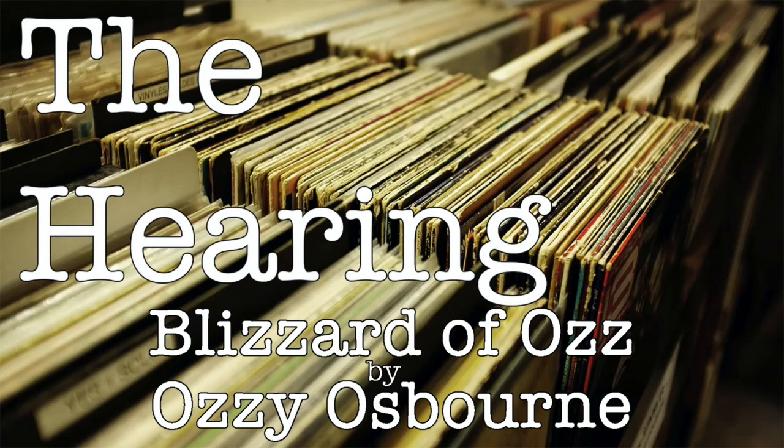That's it for Blizzard of Oz. Until next time, when we'll be reviewing Love at First Sting by Scorpions — sticking with 80s metal. I revisited that album recently and it was a very nice surprise; there's a lot more to it than I remembered. Until then, always remember and never forget: wherever you go in life, there you are.